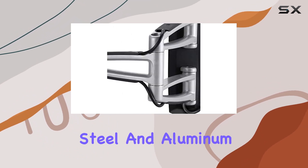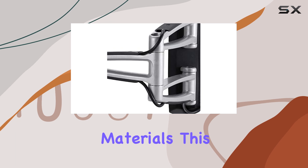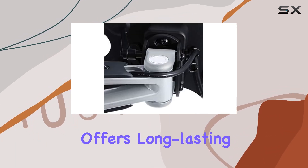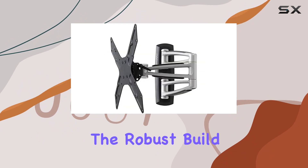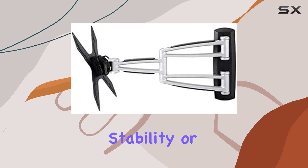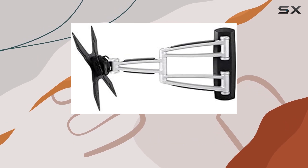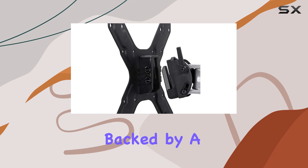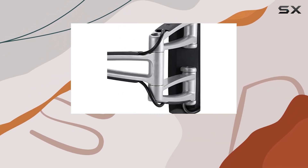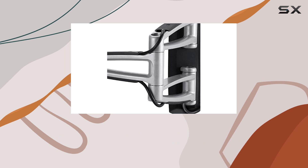Constructed from durable steel and aluminum materials, this mount not only looks sleek with its silver finish, but also offers long-lasting performance. The robust build quality ensures it can withstand the rigors of regular use without compromising stability or safety. This confidence in durability is backed by a 10-year warranty, underscoring ATDEC's commitment to quality and customer satisfaction.